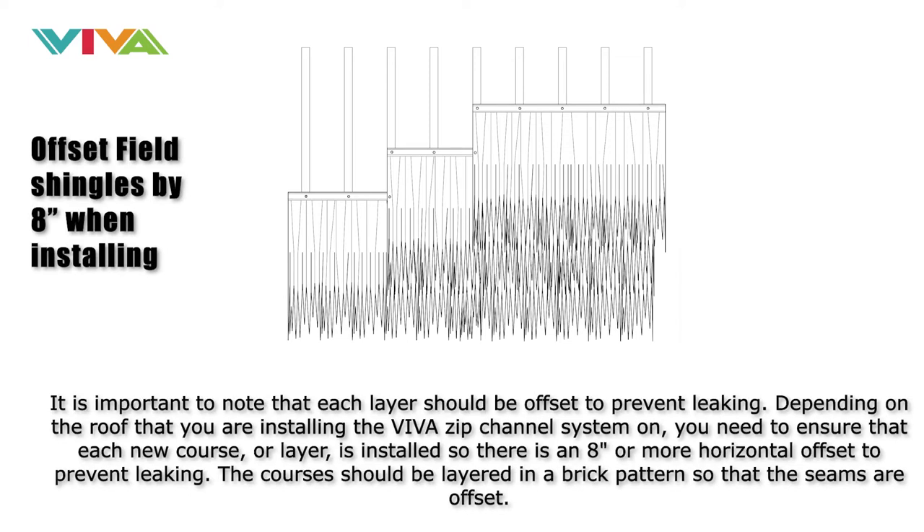It is important to note that each layer should be offset to prevent leaking. Depending on the roof you are installing the Viva Zip Channel system on, you need to ensure that each new course or layer is installed so there is an 8-inch or more horizontal offset to prevent leaking. The courses should be layered in a brick pattern so that the seams are offset.